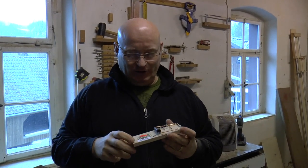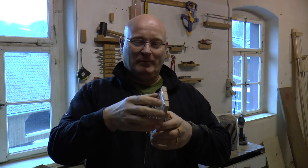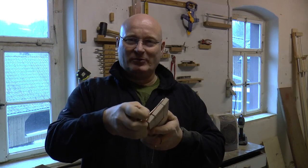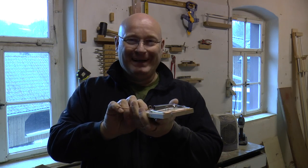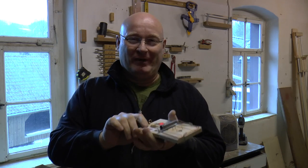Hello and welcome to the Slingshot Channel. Today we want to play with mousetraps. Mousetraps are actually quite powerful. Let's see if we can make a weapon out of it.